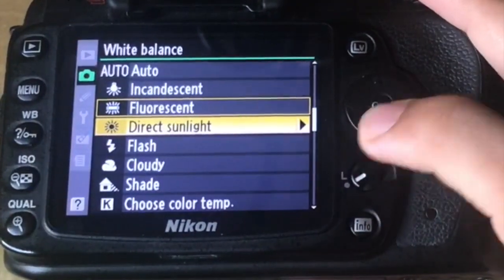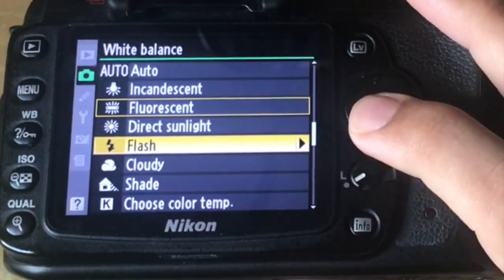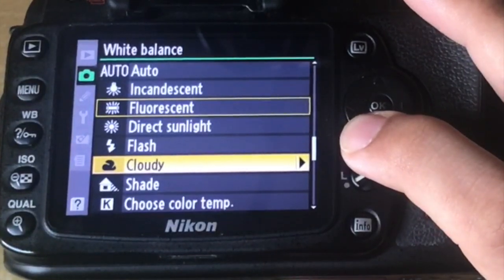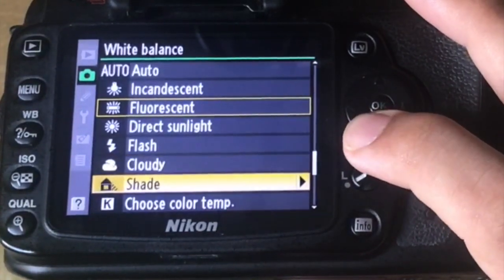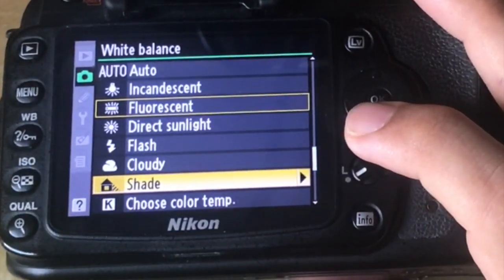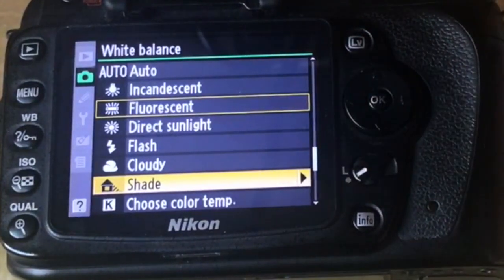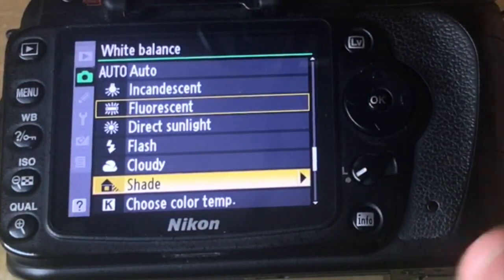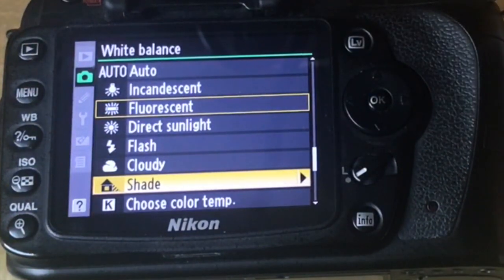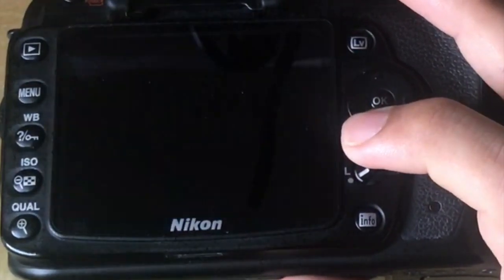That's direct sunlight. The right arrow button gives you an option to fine-tune. If you're using flash, choose the flash option. If it is cloudy, choose the cloudy option. And if you are shooting in shade — for example, outdoors but with a large building on the left and the sun behind it — your subject will be in shade. If you put your settings to direct sunlight in that situation, you might not get a better result, so putting this setting to shade will give you a better result.